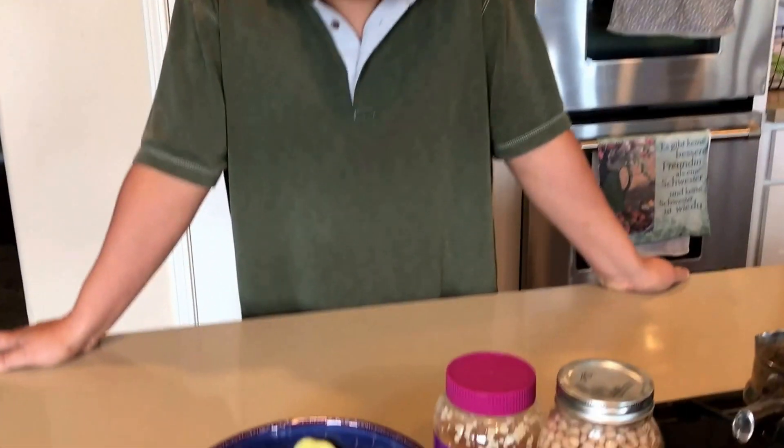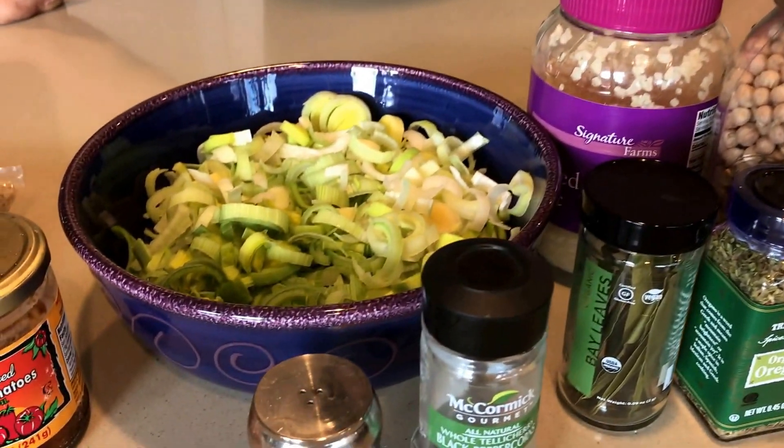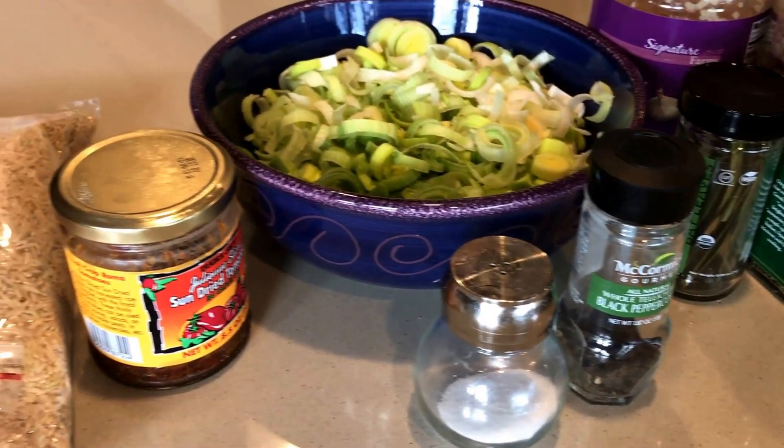Today we're going to try a different recipe with leeks. We're going to put some beans to give it a little bit more fiber, along with some garlic, bay leaves, and oregano. And then we're going to add an extra seasoning with the sun-dried tomatoes.